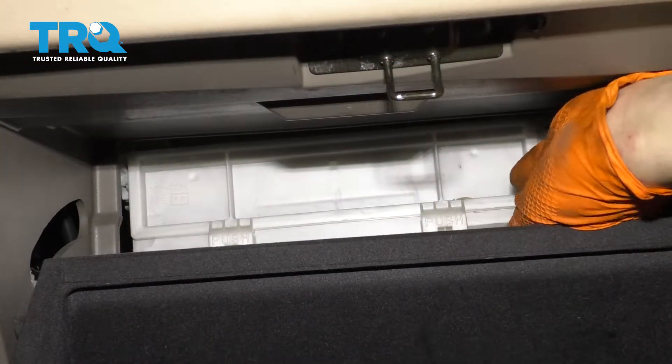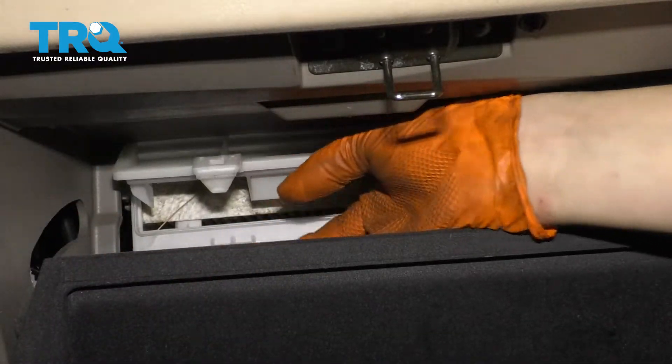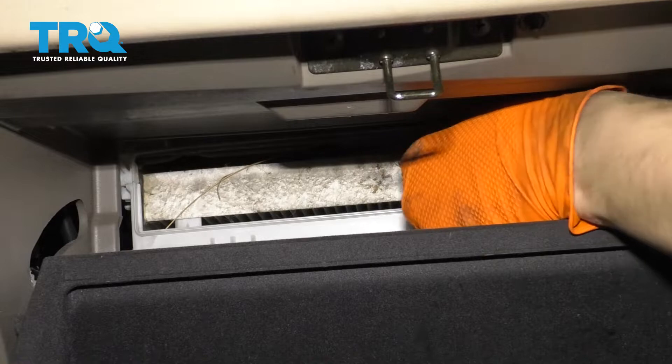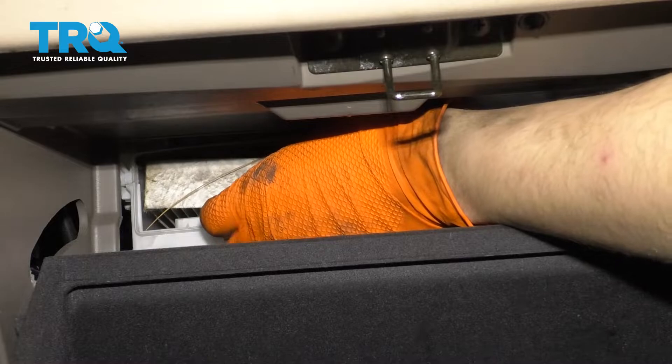You grab these tabs and pry up and out on them. That opens up this door — remove it. Now you can grab your cabin air filter. Be careful if there's debris in there; you don't want it to fall into the blower motor, and if for some reason it does, you can always vacuum it out.